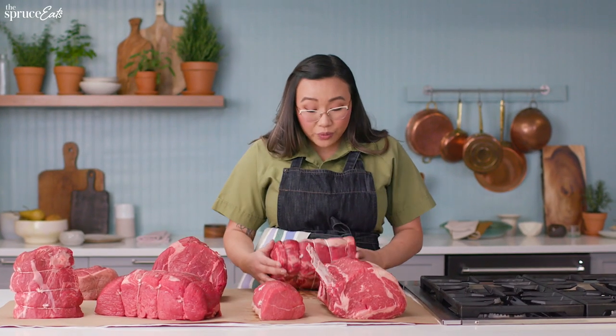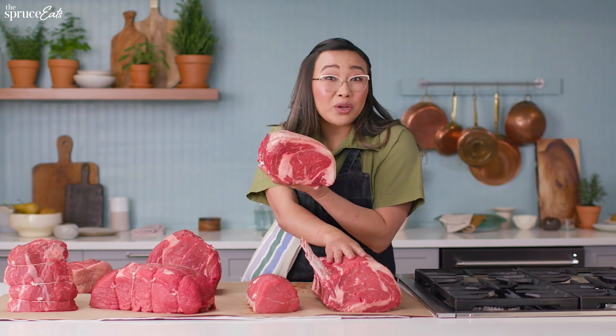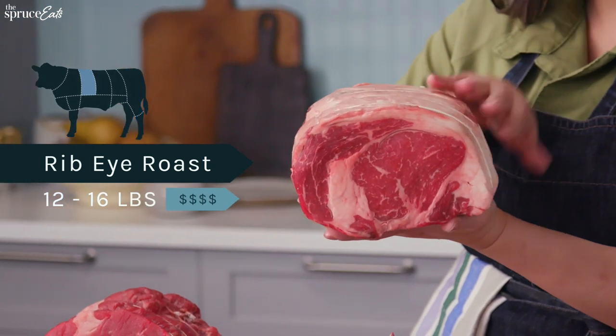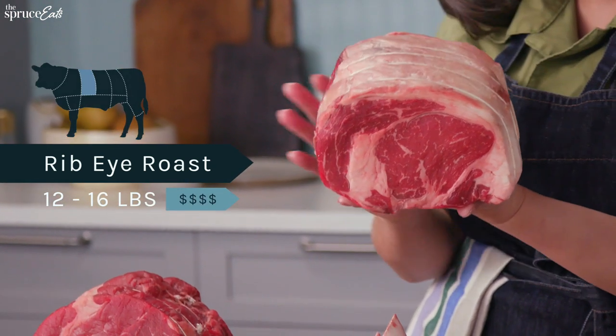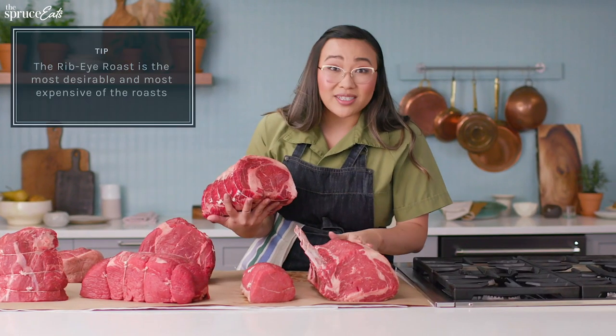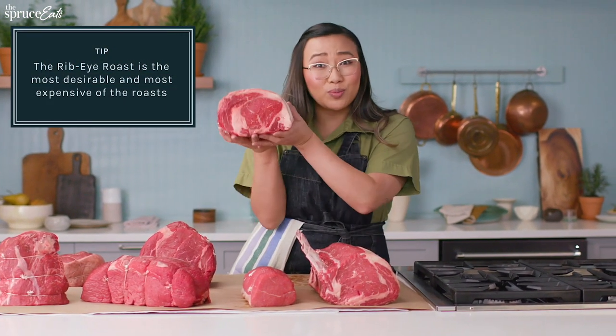The ribeye roast here is essentially the same as the standing rib roast, except it doesn't have the bone. It has the fat cap, which you want to roast on top, but it also has this beautiful marbling inside just like the standing rib. That's going to also melt and keep it super, super juicy.